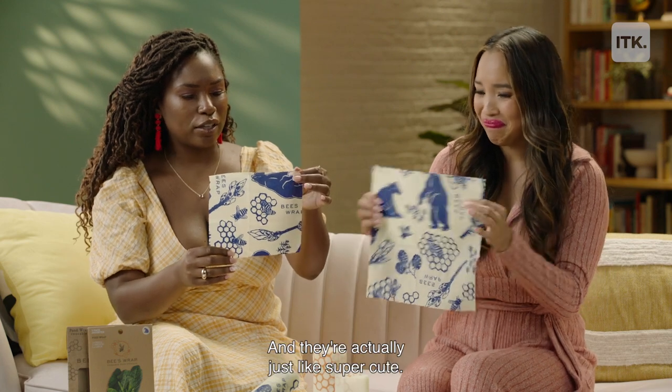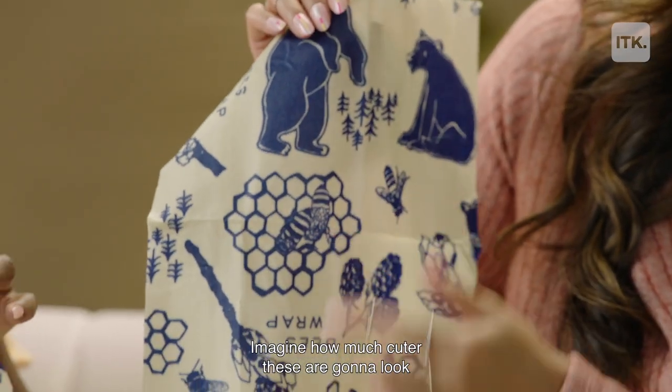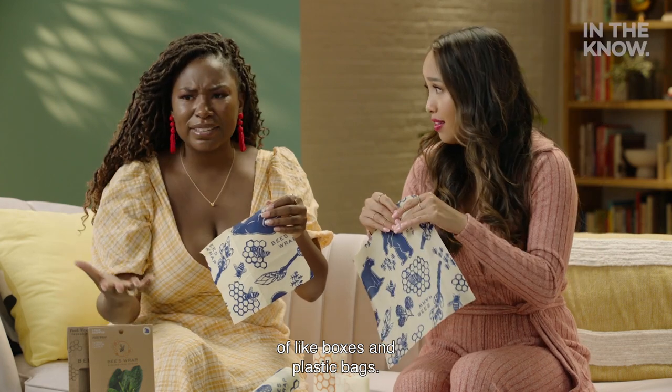And then boom. They're actually just super cute. Imagine how much cuter these are going to look inside your fridge than having a whole bunch of boxes and plastic bags.